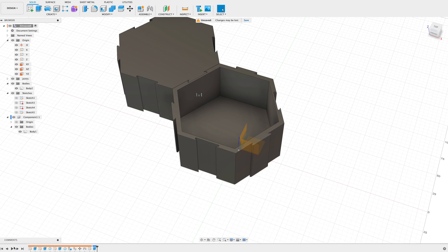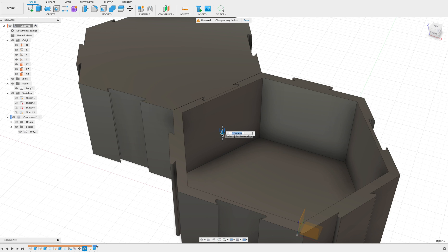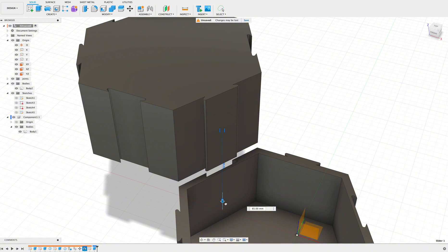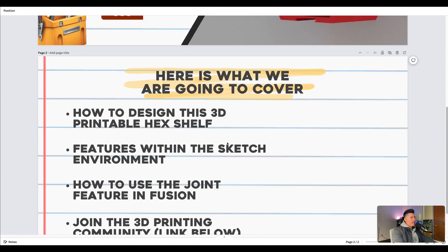By the end of this tutorial you are going to learn how to make this 3D printable hex shelf, as well as how to use the joints feature within Fusion 360. Welcome back to another tutorial — today we are going to cover how to make this 3D printable hex shelf within Fusion 360. We're in part five, covering topics that are extremely useful especially in the sketch environment.